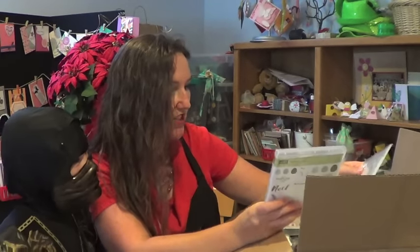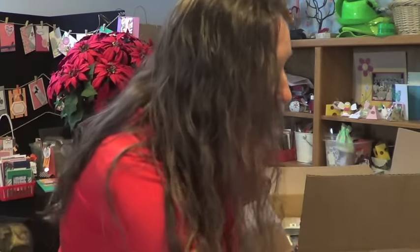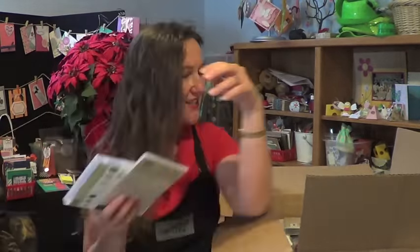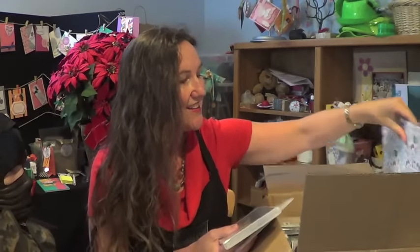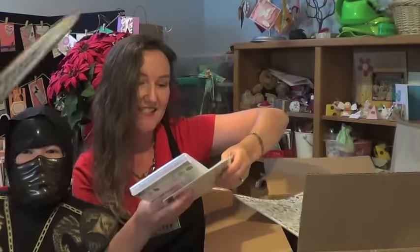The Stampin' Ninja says we should start with the Christmas Pines stamp set and the dies — the Presents and Pinecones suite. There's also designer series paper to go with this. I think I need to train my Stampin' Ninja to recognize the names of the suites so he can help me pull things out. Here is the Presents and Pinecones paper.